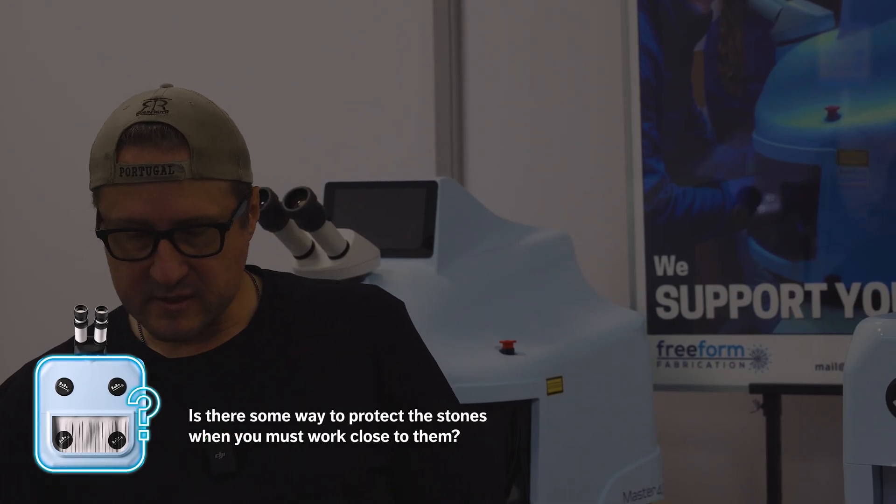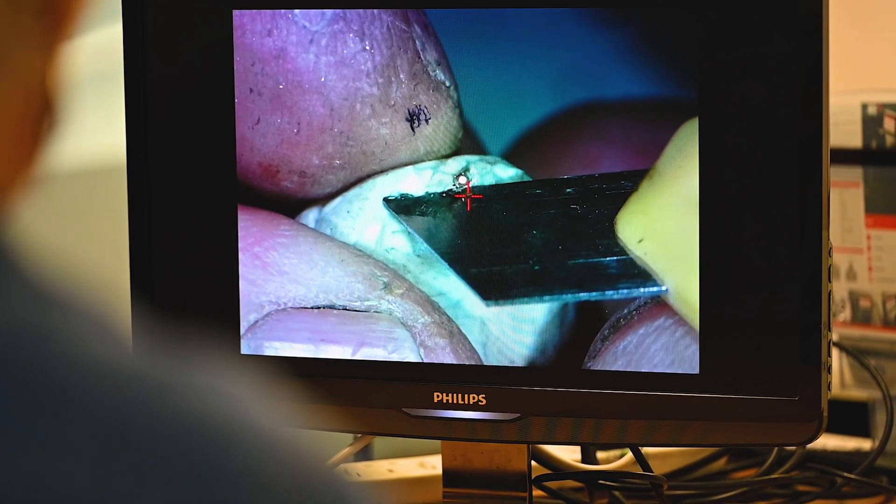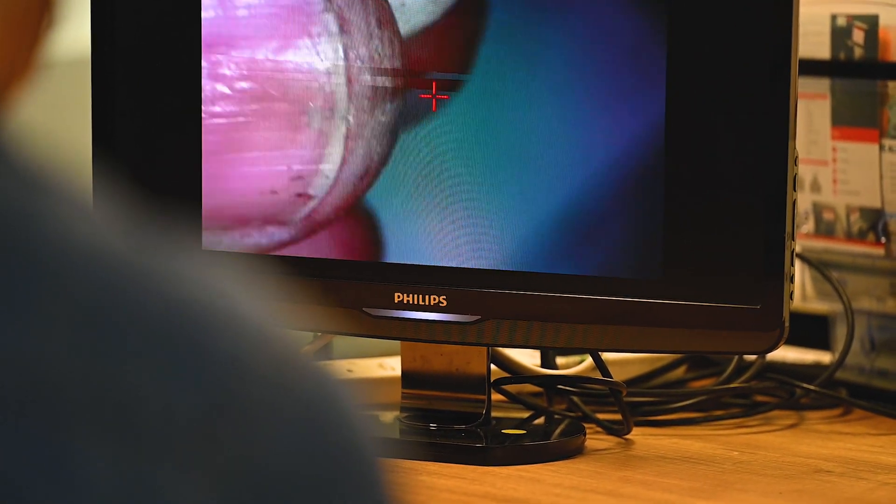Platinum and silver — not a problem at all; you'll be able to work on both. On protecting stones when working close to them: blue tack is covered already, but you can also use a blade or a file pushed right up between the stone and the claw. Some people use hand cream — cover the stone so it reflects the laser off. But the laser is pretty precise. After six months to a year, a lot of people stop protecting stones because they know the laser is calibrated well and they feel really comfortable.